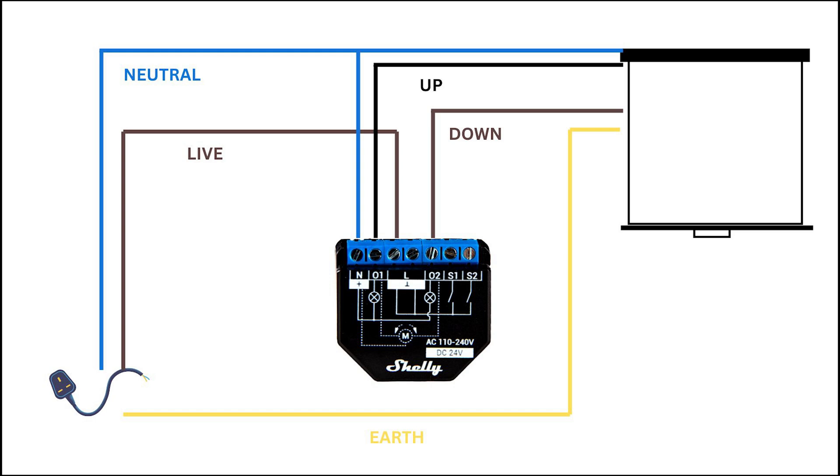Up, which is the black cable, goes into O1 which raises the screen. Down goes into O2 on the Shelly, which is the brown cable. The earth connects with the mains power supply earth — they just bypass the Shelly and act as a safety ground.